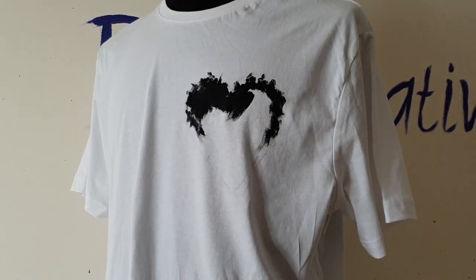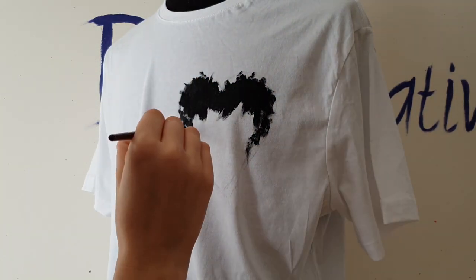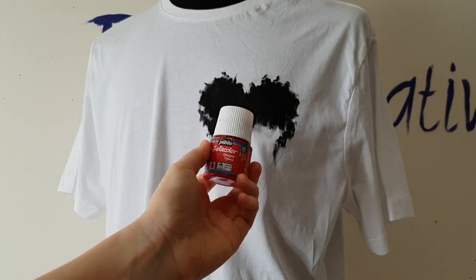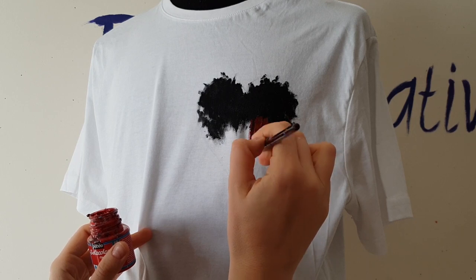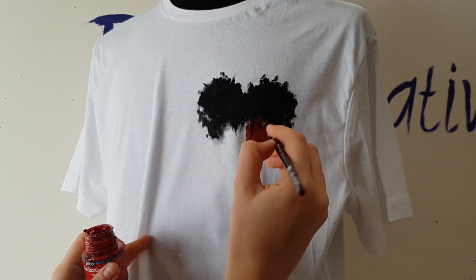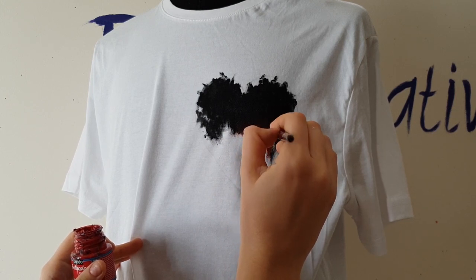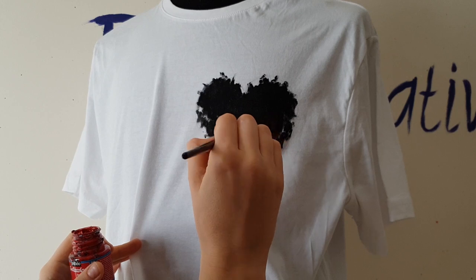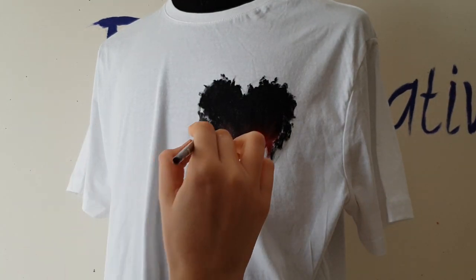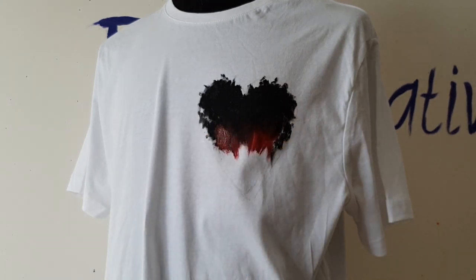I fill the top of the heart with black paint. Now I'll use red fabric paint — the black color is still wet, so it will be very easy to blend the red color into the black to create a gradient effect. After blending, don't forget to clean your brush, then use pure red color to paint the bottom of the heart.